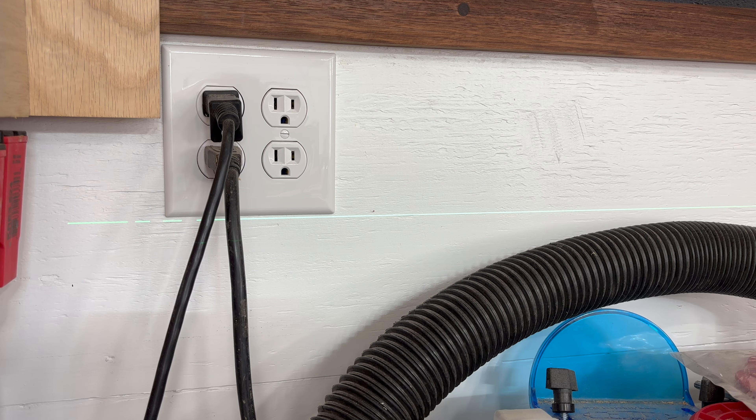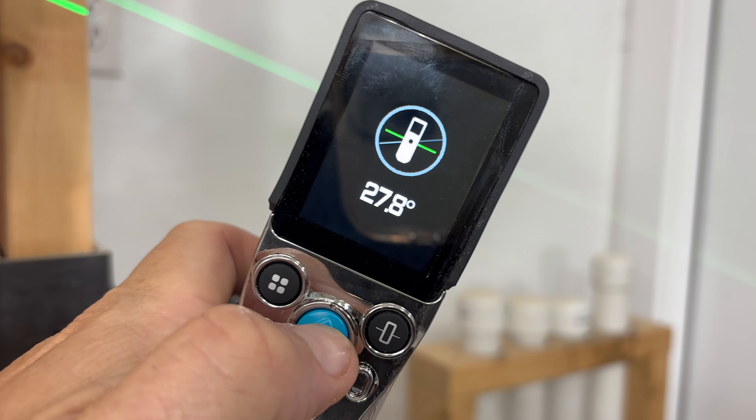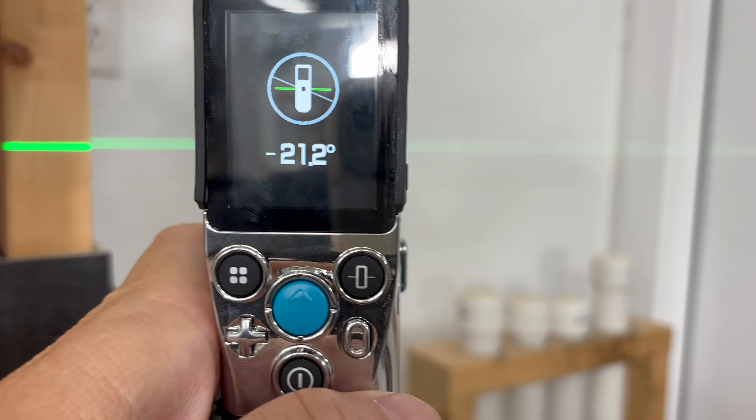This can be perfect for lining things up like pictures or even outlets. The next function is the included angle function, which allows you to set any angle to zero so that you can get the relative measurement from that point.